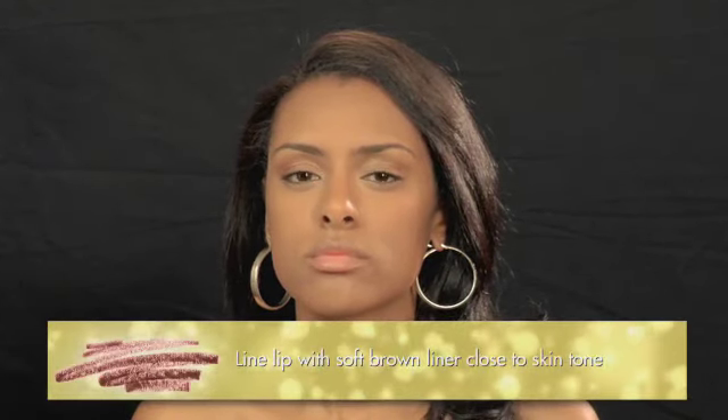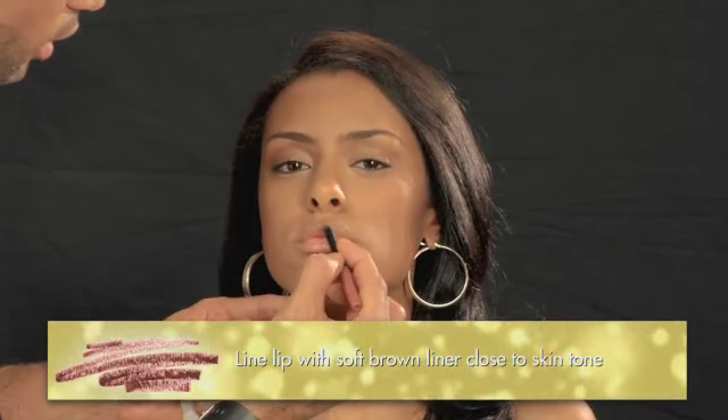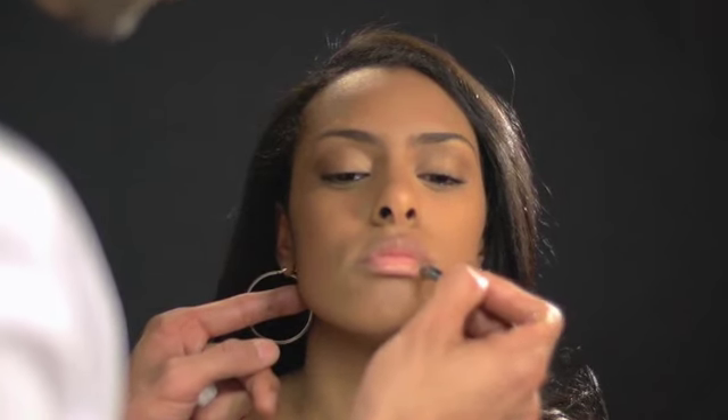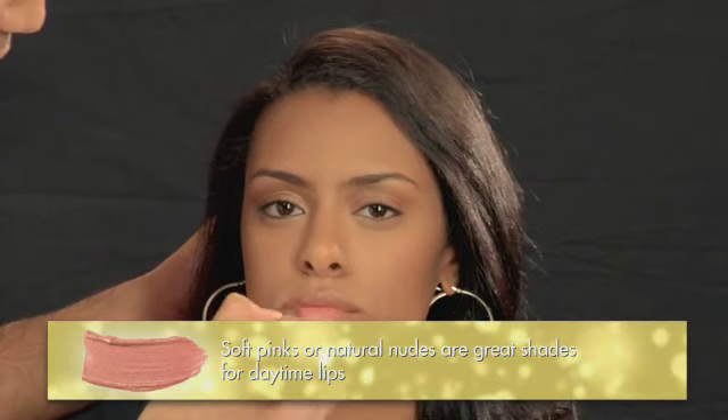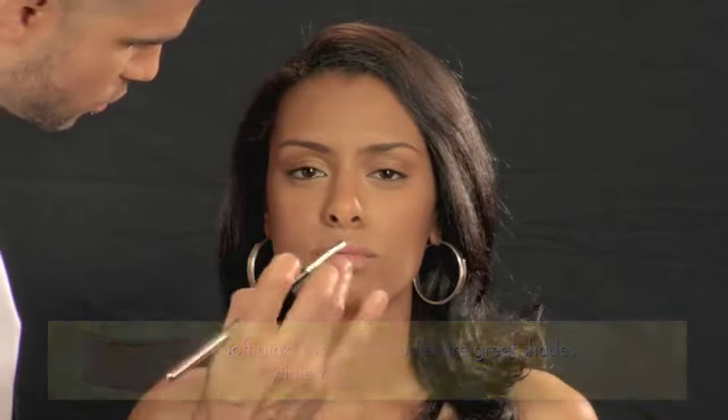Now let's take care of those lips. For a daytime lip, you want to line it with a medium brown color, something very close to your actual lip color. This is a look I call contour: you want to rim the lip, but also come in on the inner corner of the top lip and the inner corner of the bottom lip — this creates a more dimensional look and shape of the lip. Use soft colors; for Elsa, we're going to use a soft pink. Take your fingers or the brush and blend the color into the lip liner. And there you go — your daytime look.